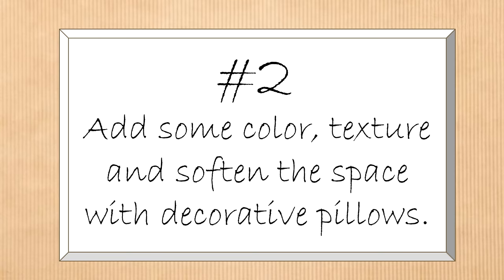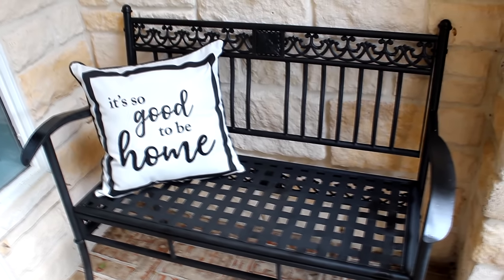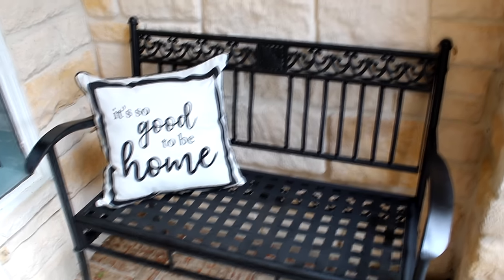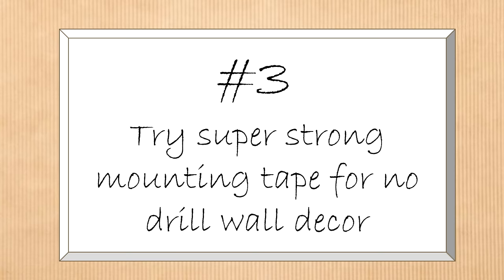The next decorating idea is to add color, texture, and softness with decorative pillows. This great $12 pillow from Walmart does just that on the newly freshened bench. This particular pillow is in-store only, but here are options from Kirkland's, World Market, and Kohl's available online. Most of these pillows are marked down heading toward after-season clearance. Once you hit the July 4th holiday, prices will really plummet — but so will the selection, so check these out soon.